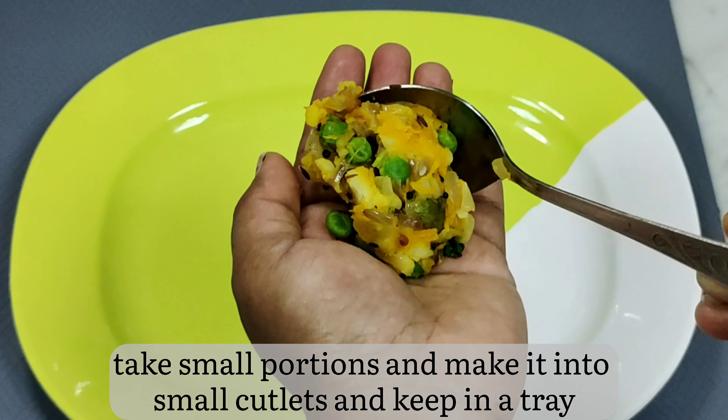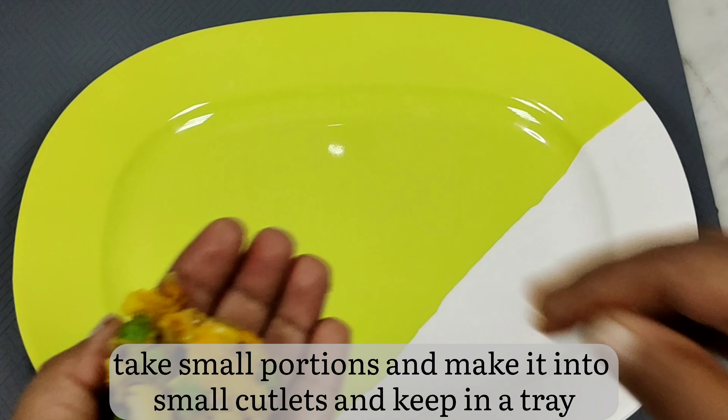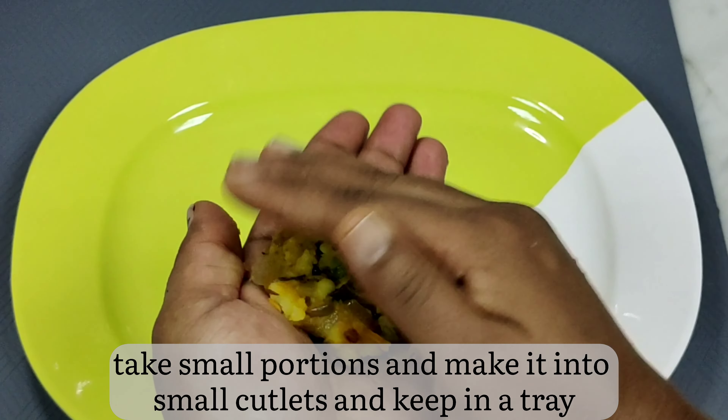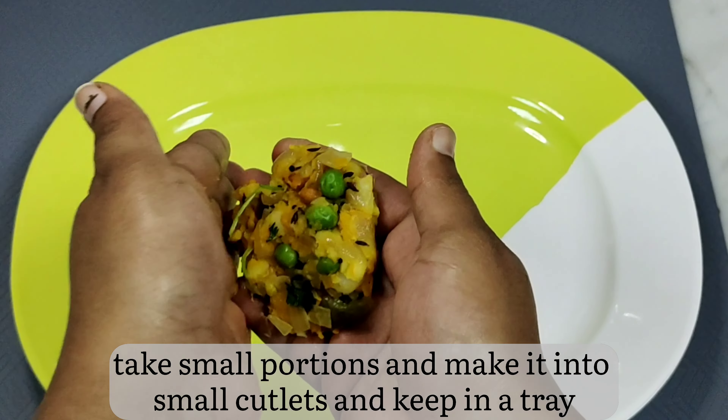Make small portions of the ready potato curry and shape them into small cutlets. Keep them in a tray. The size should be just right depending on your idli plate's depth and the size of idlis you prefer.